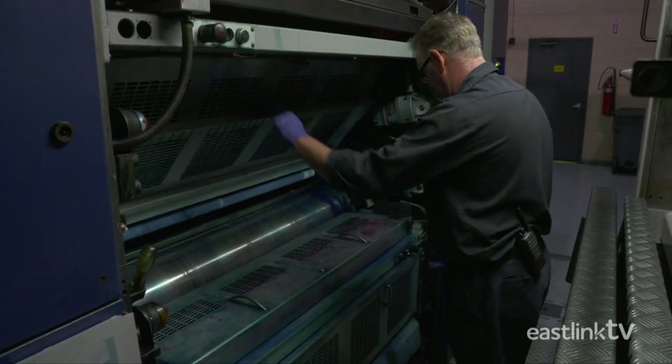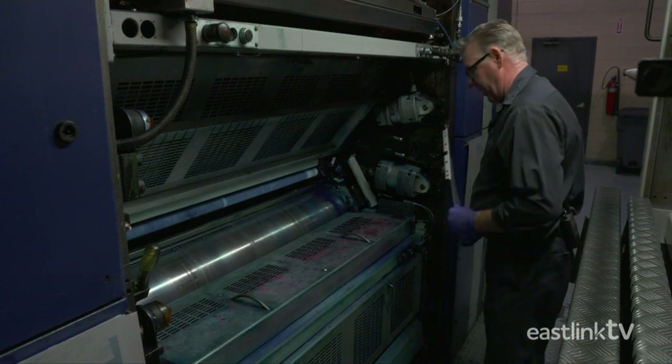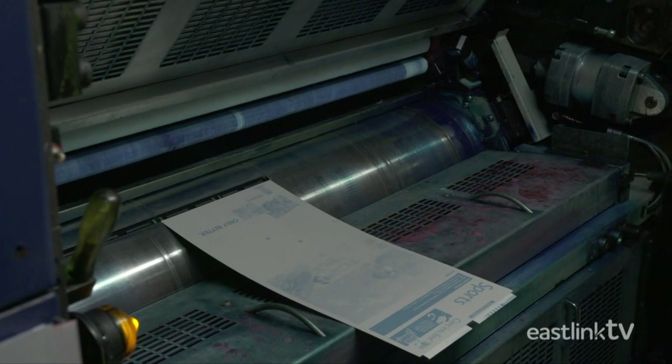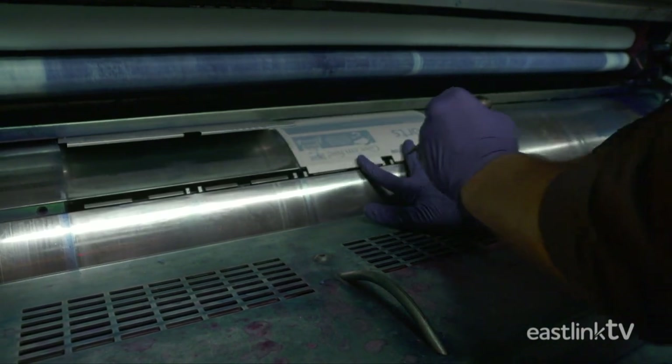To load the plates onto the press, the operator lifts the protective grill over the press cylinder and attaches the new plates to the precise location on the cylinder, then locks them in place.